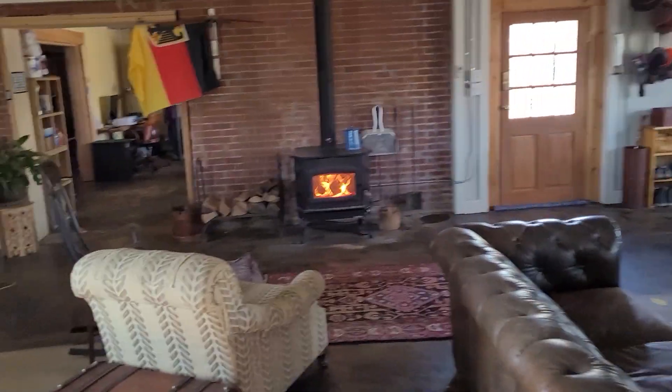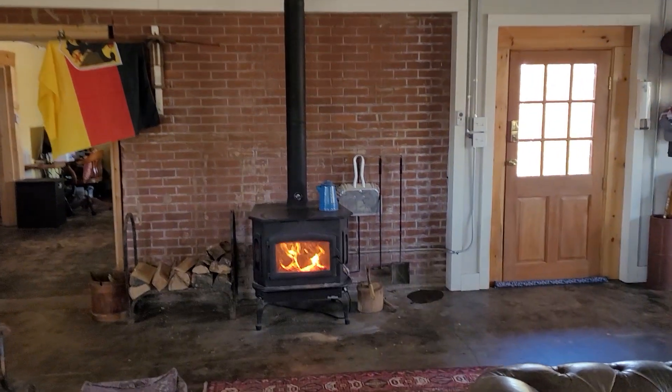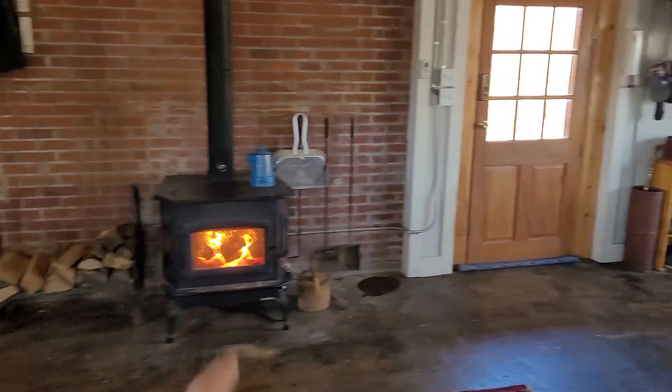Between the ash bucket and the stove, we should be able to get this big living space really toasty. It's been around 68 degrees inside here, which is fine, perfectly fine. But it would be nice if we got a little bit more heat — get it up around 72 or 74. Anyways, we like to keep it nice and warm in the winter.